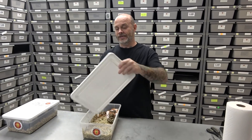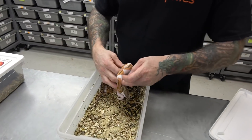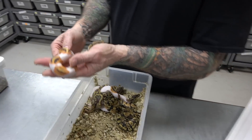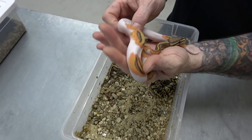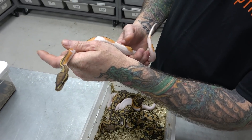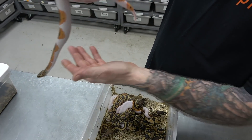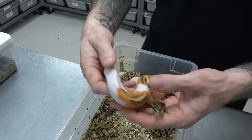This clutch was orange dream yellow belly het pied possible ghost, bred to an orange ghost pied. She proved out to be het ghost as well because we hit visual ghosts. So the female turns out to be an orange dream yellow belly double het ghost pied, bred to the ghost pied — six eggs. Austin pulled out all the gold. This is my new breeder boy once he gets to size — orange dream yellow belly ghost pied. So amazing.